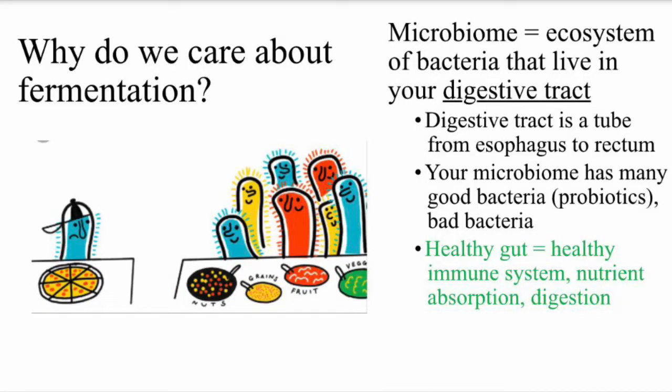Let's talk about what fermentation is and what probiotics are. Fermentation is a process that supports your microbiome — this is an ecosystem of bacteria that live within your digestive tract. The digestive tract is a tube inside your body that runs from your esophagus right behind your mouth all the way down to your rectum. Within this tube you have good and bad bacteria.